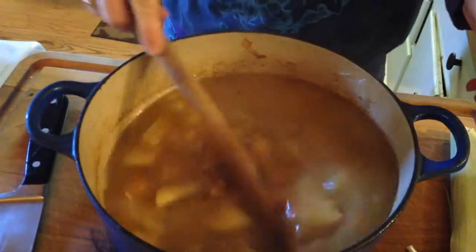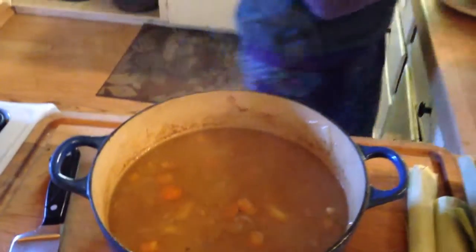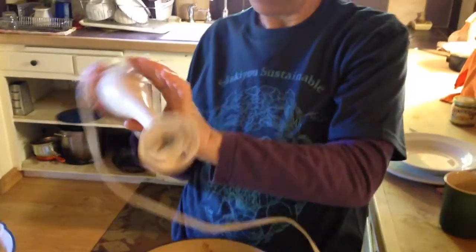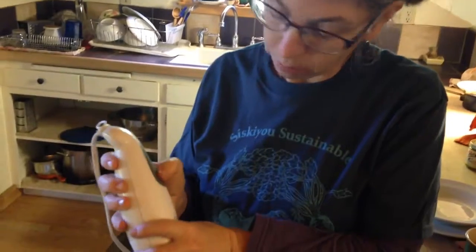You could leave it like that — you can see how I just rough cut everything up. Then what I'm going to do is take my immersion blender. It's kind of fun, so you don't have to take your hot soup and put it in the blender where it splatters everywhere. These things are great. I also use these sometimes for making strawberry jam — start the strawberries cooking and stick this in. It works really well.